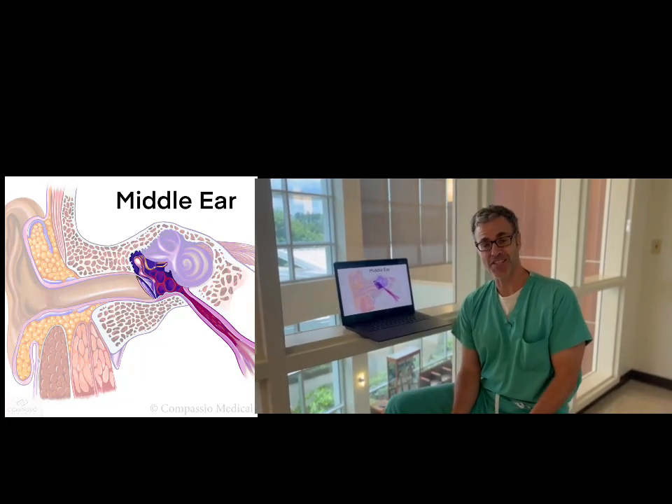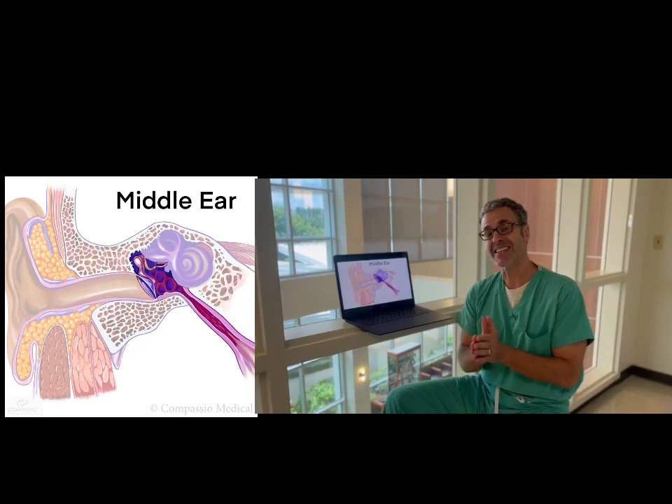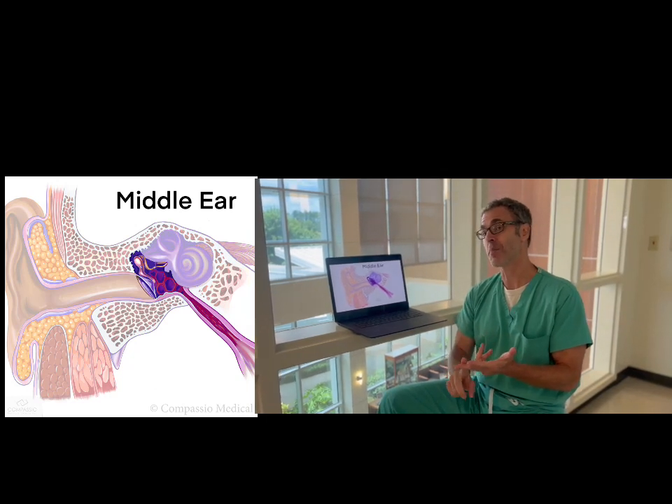Dr. Jeff LaCour with Compascio Medical Education. The Valsalva Maneuver, or Auto Insufflation, is a simple procedure that you can have the patient do to give you an idea about the middle ear or tympanic membrane condition.